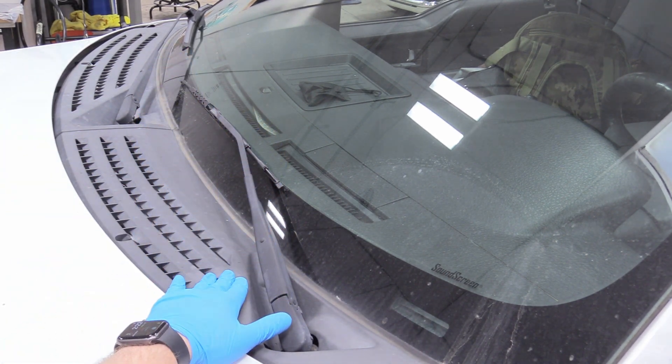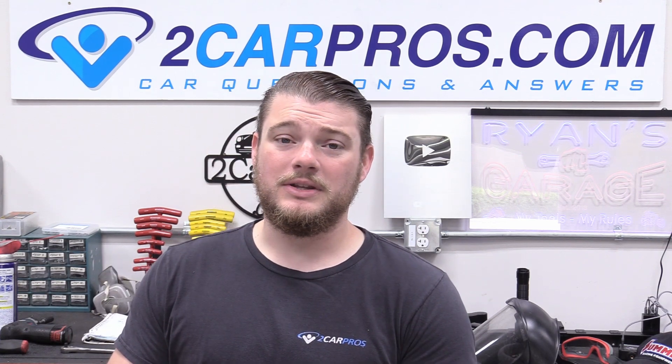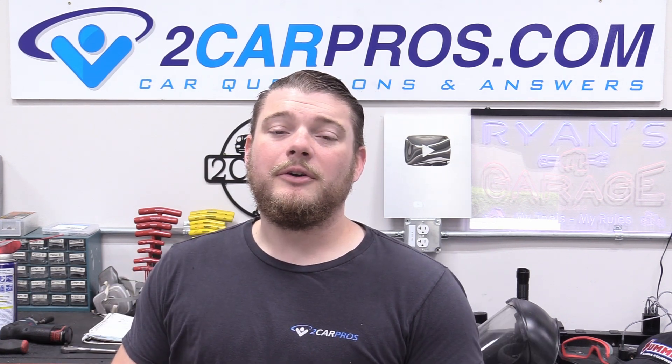The passenger side is exactly the same. So that's how to replace your windshield wipers on a 2014 Ford F-150 — again, super easy. Please don't pay somebody to do this. You are fully capable of doing this yourself in any situation. The links are located down below in the description to those wipers. If you found this video helpful at all, please consider giving a like or subscribing — it really helps my channel out. Thanks again for watching and I'll see you next time.